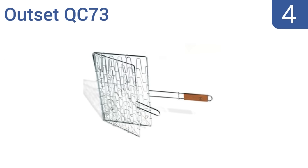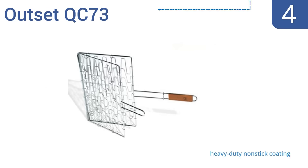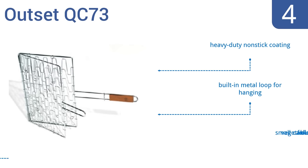At number 4, ideal for grilling larger food items, the Outset QC73 features a flexible chrome construction that contours to the shape of your food while keeping it secure as it cooks. It has a rosewood handle that won't get too hot and sticks out far off the grill. It comes with a heavy-duty non-stick coating and a built-in metal loop for hanging. However, small vegetables can fall out of it.